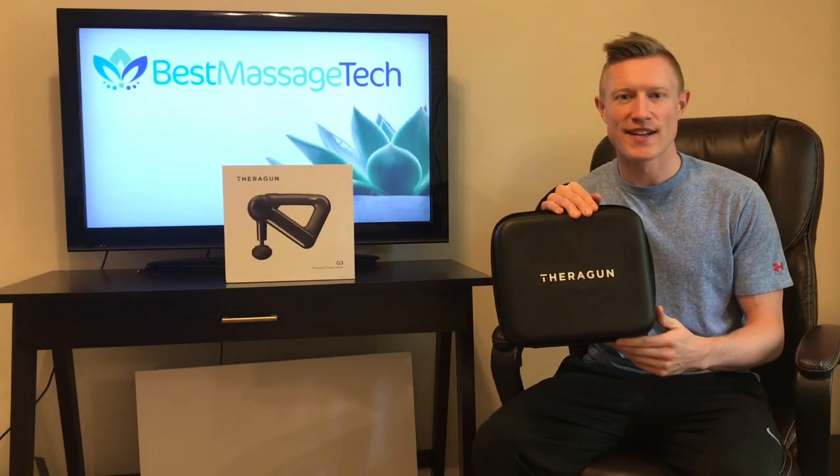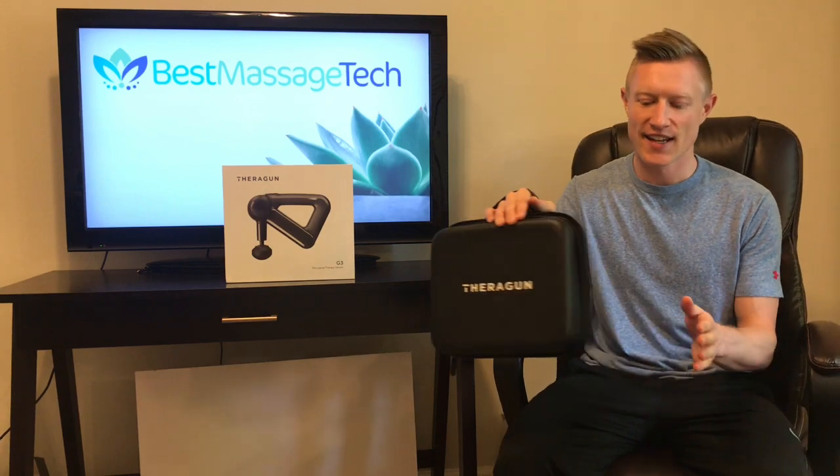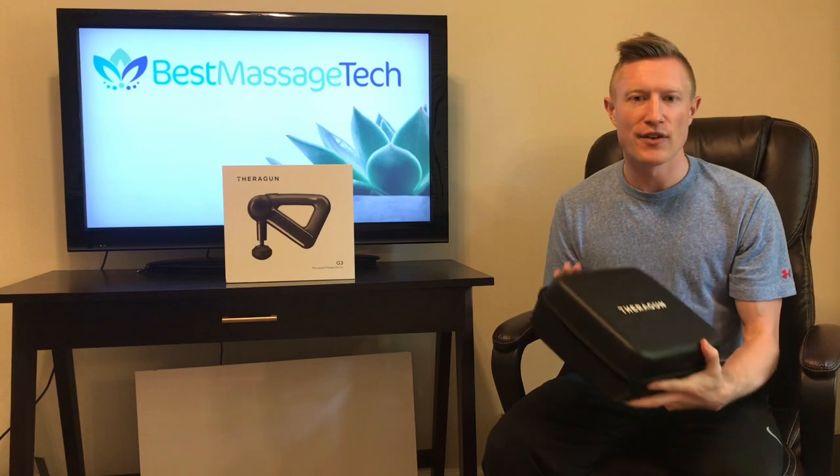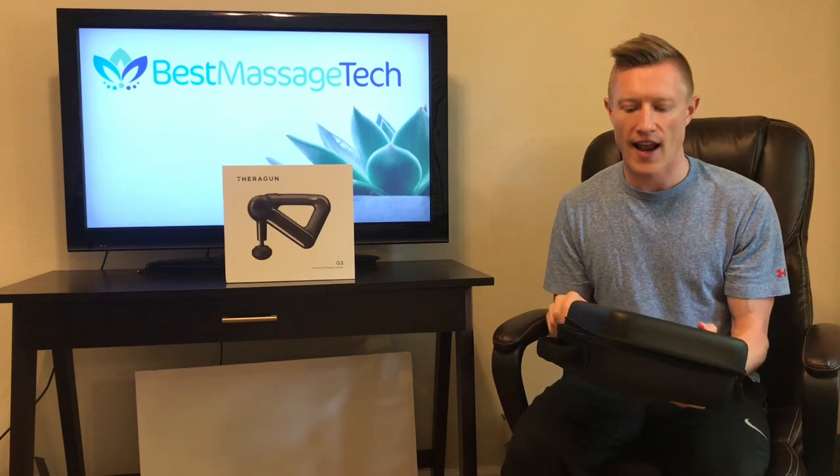Out of the box, the G3 does come in a convenient carrying case. The case does zipper shut and it does have a carrying handle. Everything you need for the device fits inside this case — the device itself, all the attachment heads, and its charging cord.